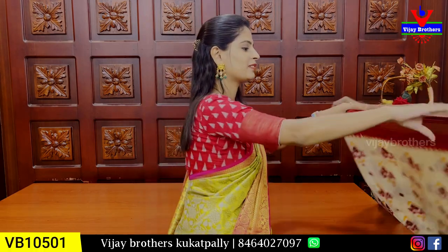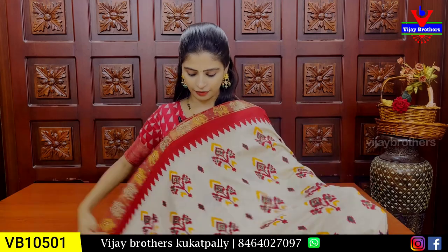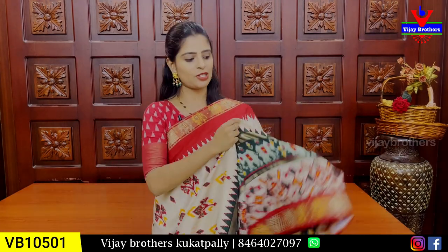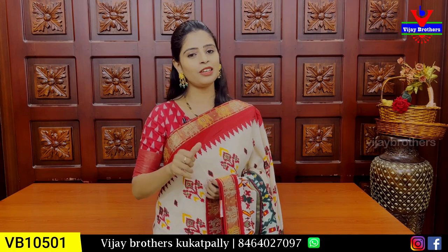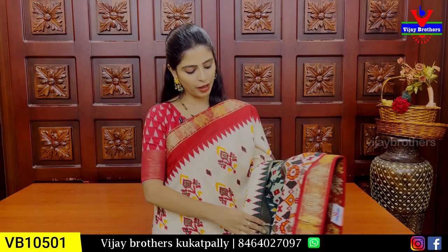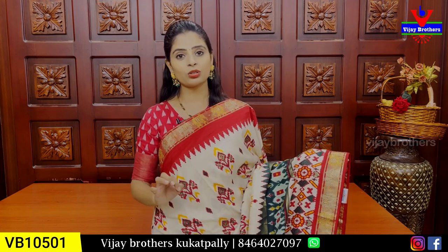Dola silk sari is a favorite sari. We are starting with the first sari — a half white and maroon combination. We have 2-3 varieties of Dola silk. Once you look at this fabric, it is different. Rates are different depending on the fabric.